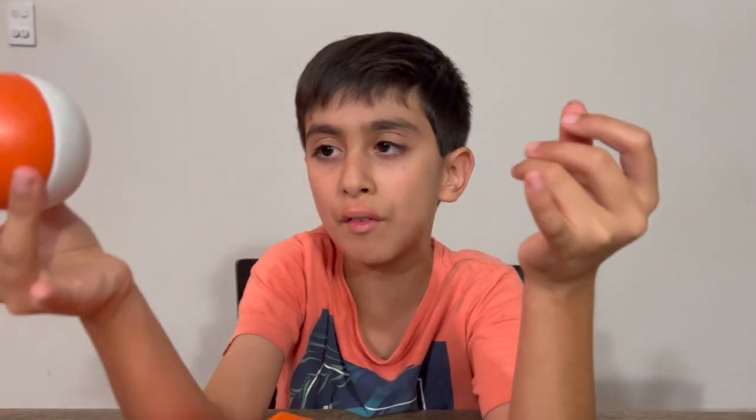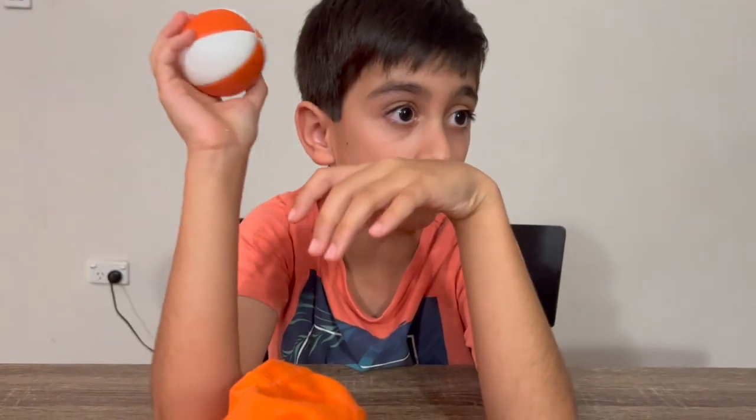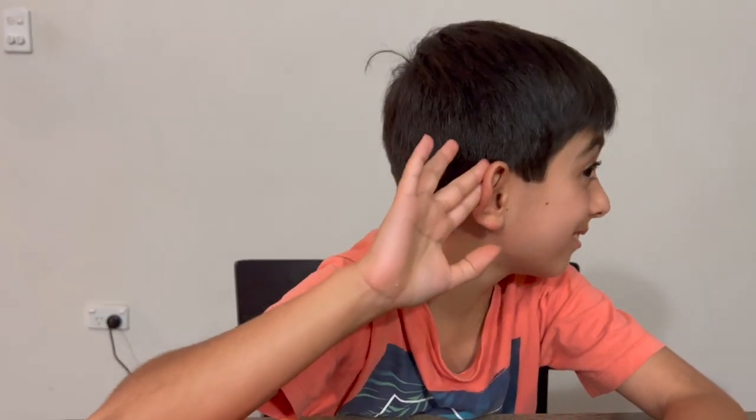Well, that's it for today's video — smash the like button! Guys, tell me what you did today. Okay, that'll be interesting. Well, bye guys, that's it for today!